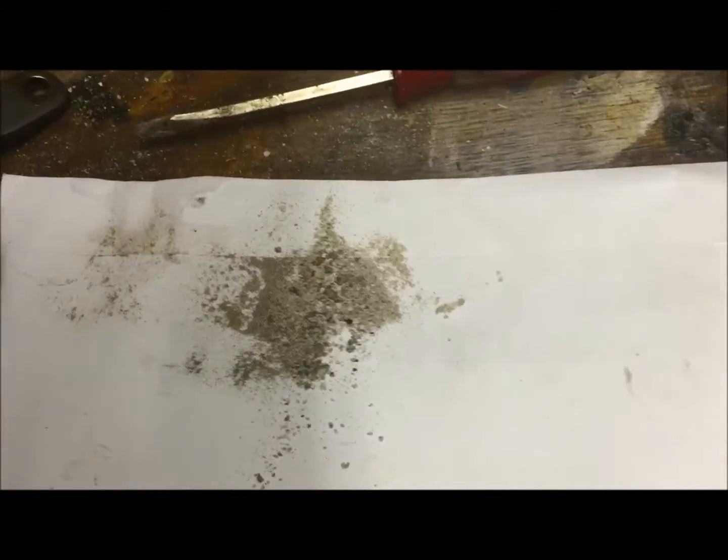I would have thought there was much more sand, but apparently that much is enough to block it. Let's see if I can... See that? Now it's clear.